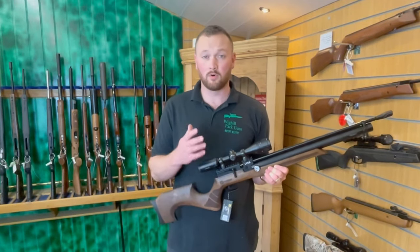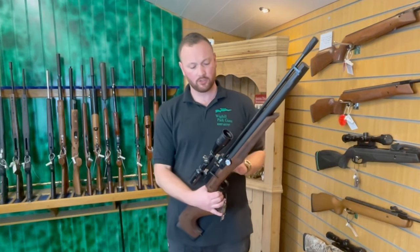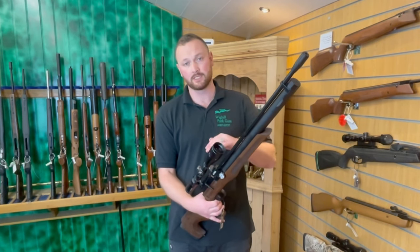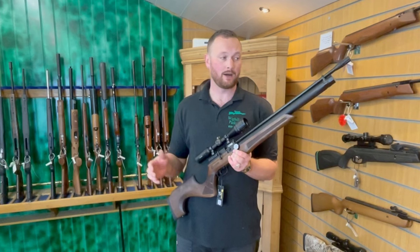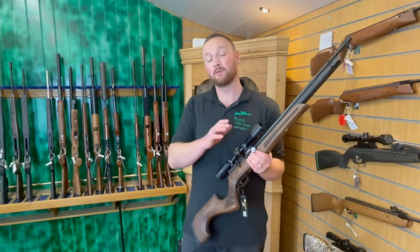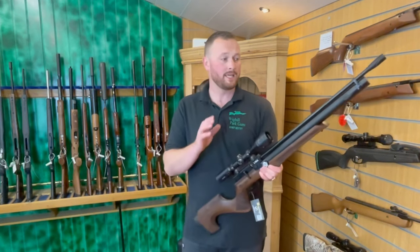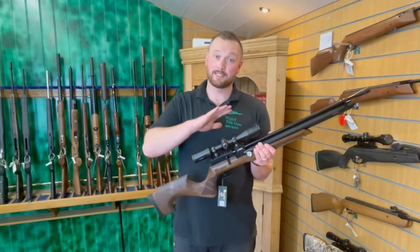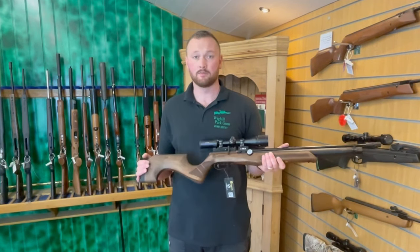The power adjuster made a lot more difference than I was expecting. Previously with these rifles it used to make about a pound difference from highest to lowest. On the lower half it made more difference — we got down to 6 foot pounds, then all the way down to 2 foot pounds. Bear in mind I was using 7-grain pellets, and this has likely been set up with something around 8.4 grains. Pellet weight does dictate power — if you put something like a Bisley Magnum through at around 10.4 grain, I reckon this would do about 11.8 foot pounds.